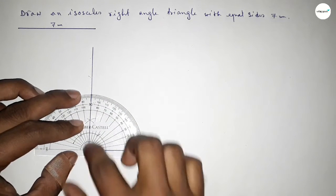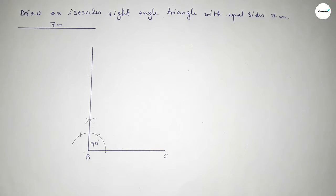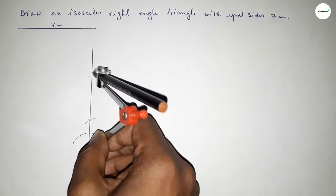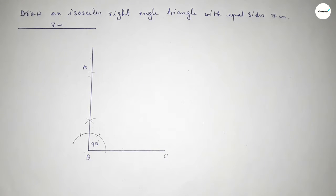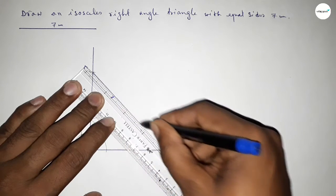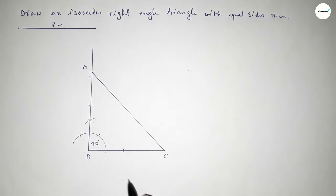This is perfectly 90 degrees. Now taking the length of seven centimeters using the compass, putting the compass on point B and cutting to mark point A. Now joining A and C to get the isosceles right angle triangle, where this side and this side are equal.